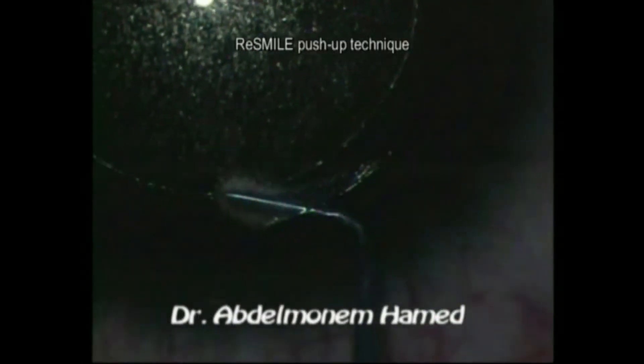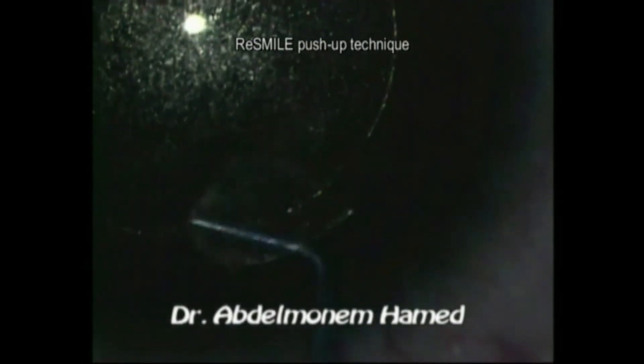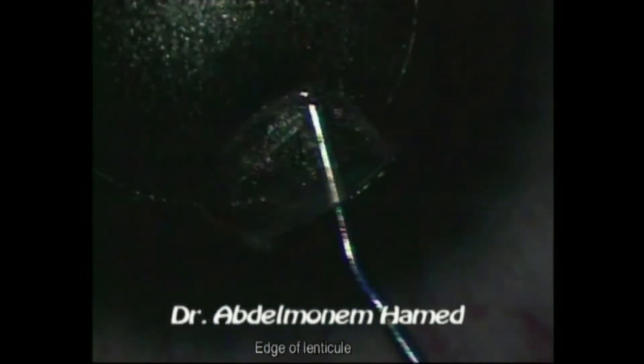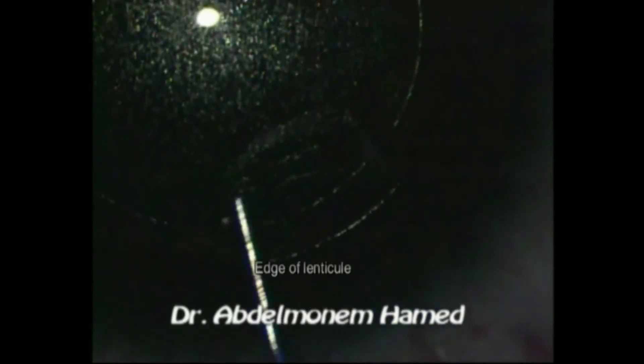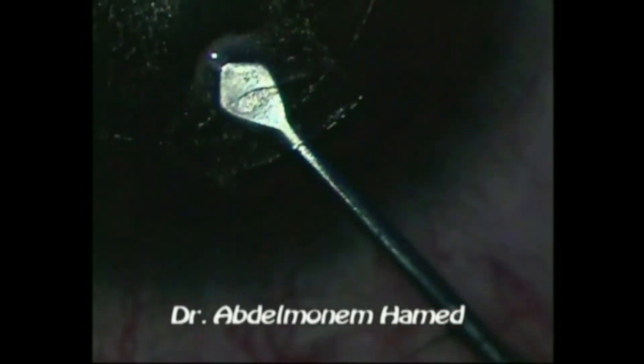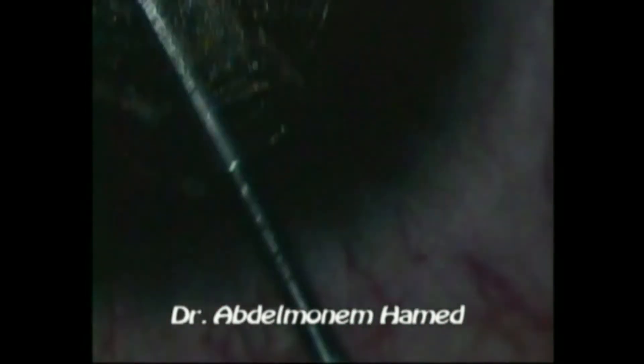The refractive small incision lenticule extraction re-SMILE push-up technique was then used to facilitate recognition of the edge of the lenticule inside the pocket through the coaxial illumination of the VisuMax femtosecond laser machine microscope. The lenticule was then dissected and removed through the primary SMILE corneal wound.